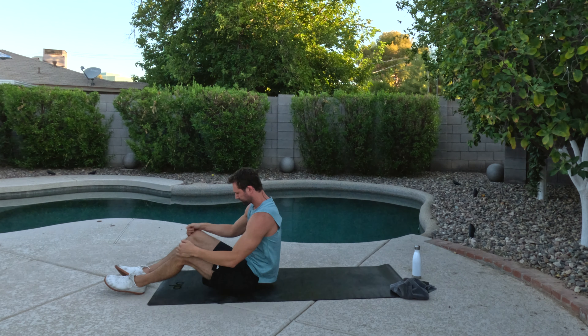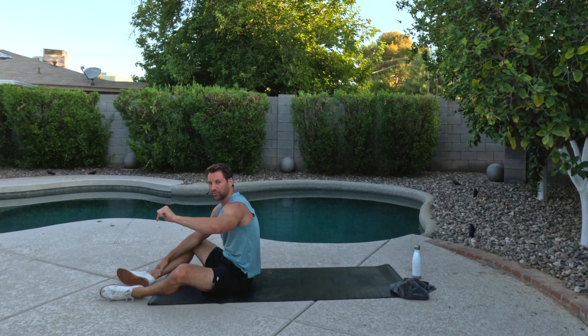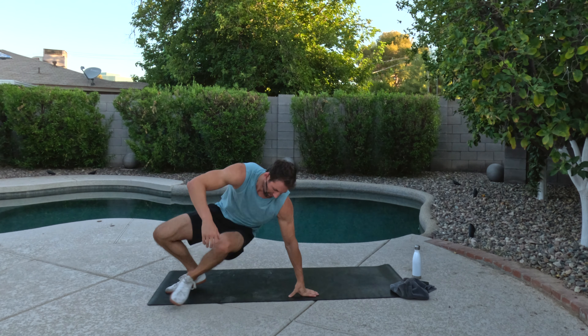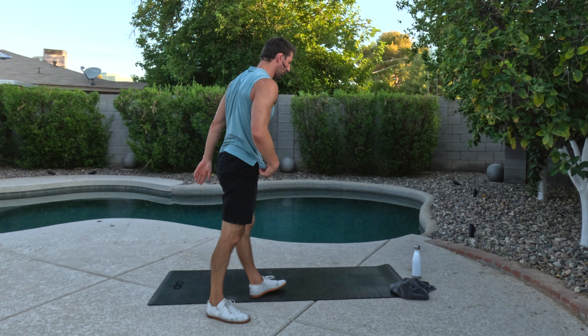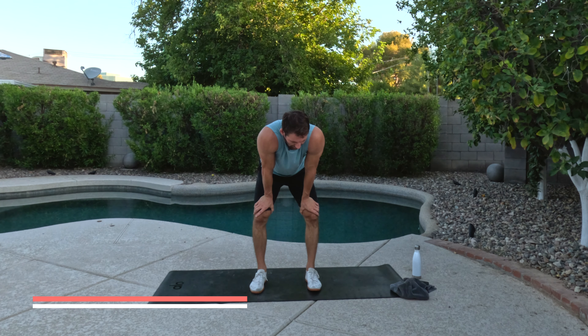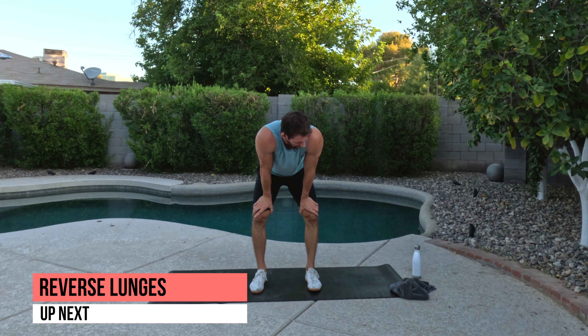Catch your breath. You have about 25 seconds. We're going to go to the other side of the pyramid at the top. So we got 40 seconds of work, 10 seconds of rest. It's going to be all lower body, and now we're going down the pyramid. It's all going to balance itself out with upper and lower. The first movement is going to be reverse lunges.